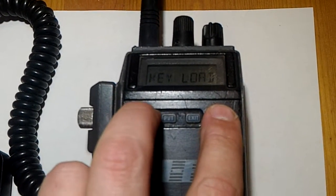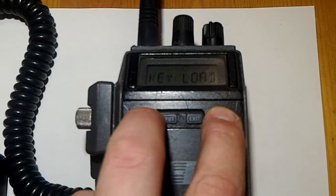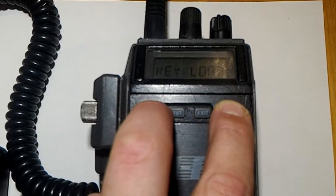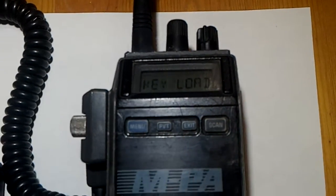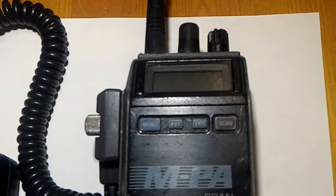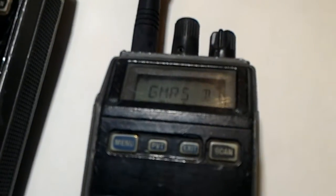If I press this, after about one second you will see it's going to go to zero. But that didn't work because I'm using the key loader cable. I forgot I had the key loader connected — sorry about that. But if I use this other model of radio I have here and press the menu and scan button together, you will see it is going to say key zero. There we go.